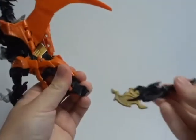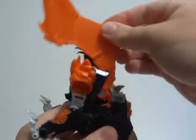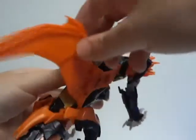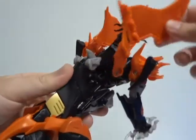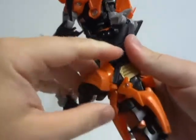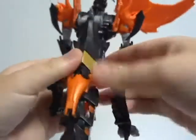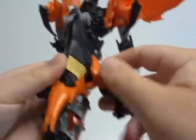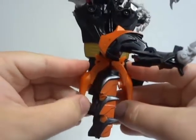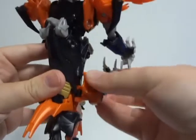Predaking's main beast mold is a dragon. The main plastic color is black, along with solid gray and orange plastic. There is also rubber that consists on the figure and the two other accessories. The paint on the figure is orange, silver, and metallic gold.